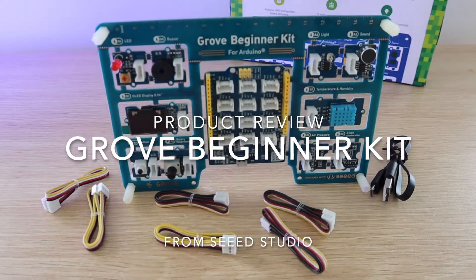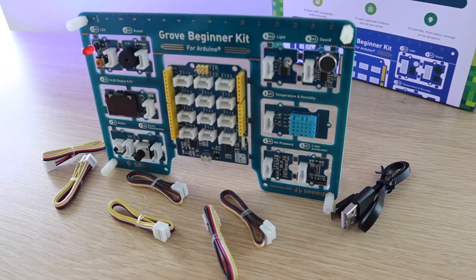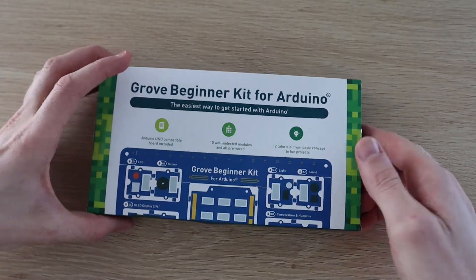If you've been looking at getting into Arduino, but have been intimidated by the idea of having to learn both electronics and programming at the same time, then this kit may be the answer.